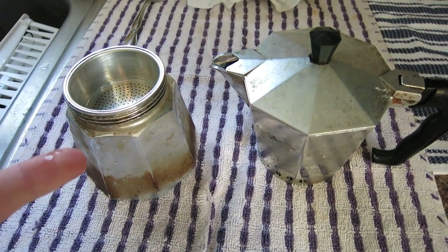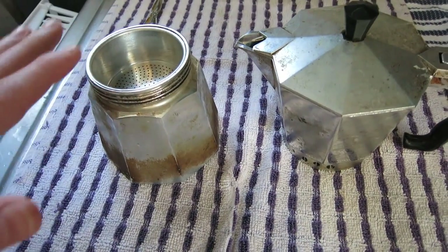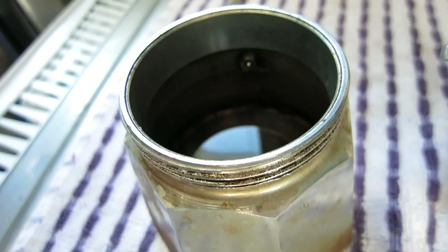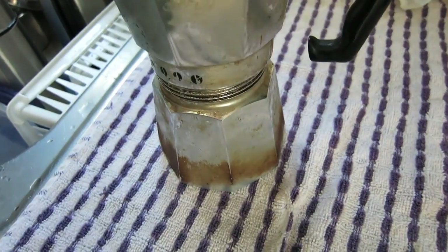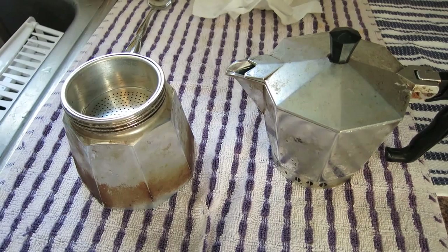If you've never made coffee with one of these before, this is an Italian espresso maker — I think. I've seen them in Spain and France also. You just put water in here until it reaches that little knob. All of them have a knob. You put the coffee here, screw this on, heat it, and it takes about five, six minutes.